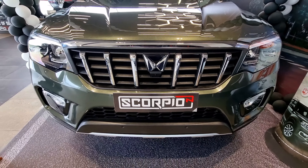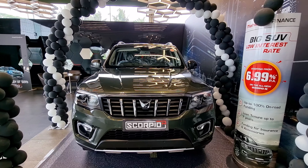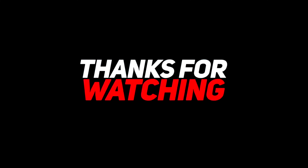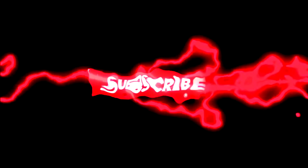Finally, the price of Mahindra Scorpio ranges from 12 lakhs to 19.5 lakhs. If you enjoyed this video, please like, comment, and share the video. Please subscribe to this channel. I'll see you next time.